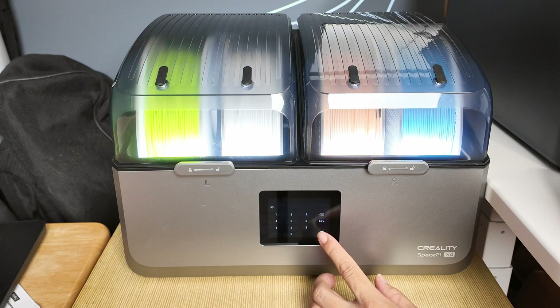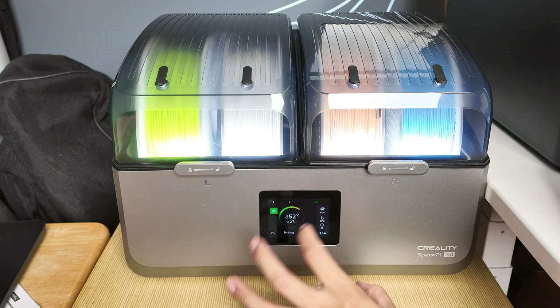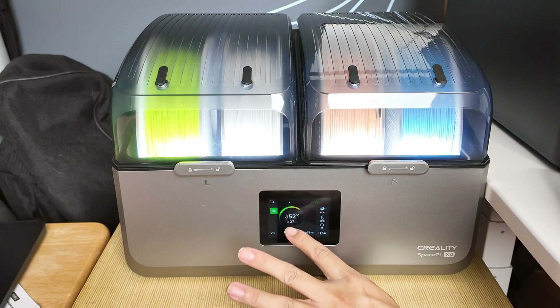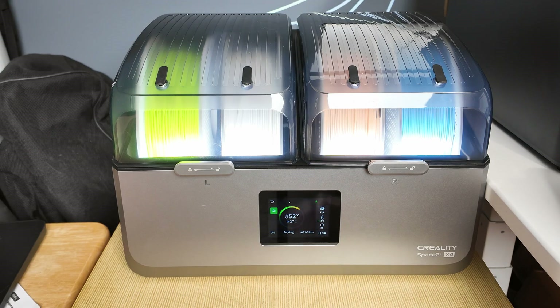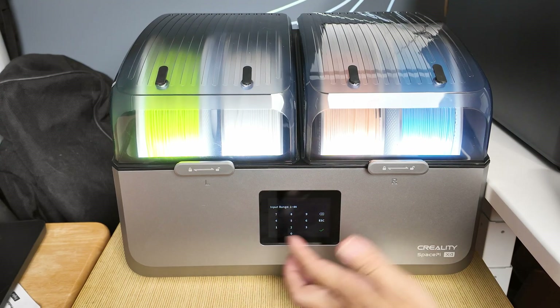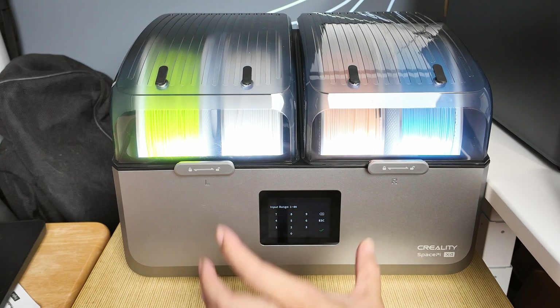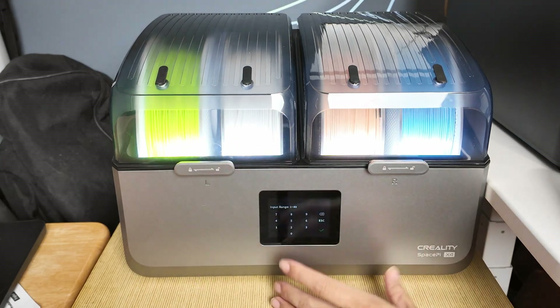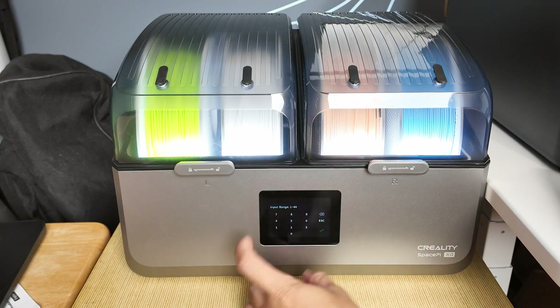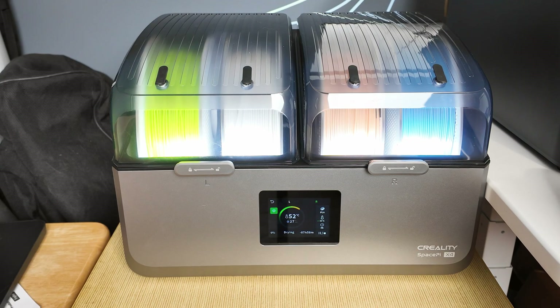I want it at 55, so I hit 55 and it immediately adjusts to that set temperature. This is manual input. The longest this can run continuously is 48 hours, with a range from 1 to 48. It's highly customizable. So now both chambers are drying for eight hours at 55 degrees Celsius.